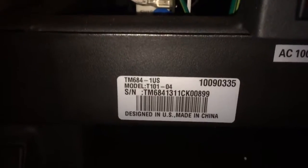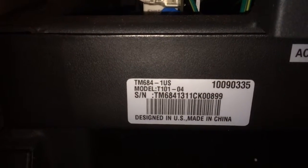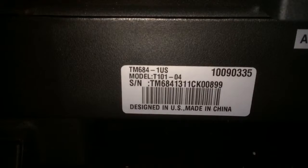And I don't know what model this is here. This is a Tretino Model T, TM 684, Model T 101-04.